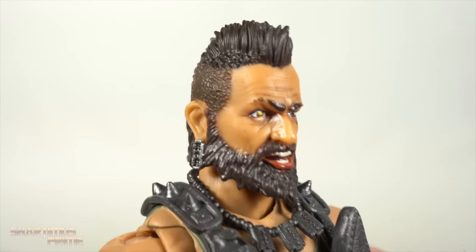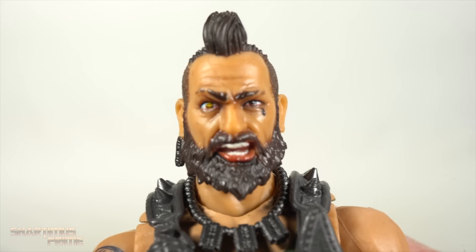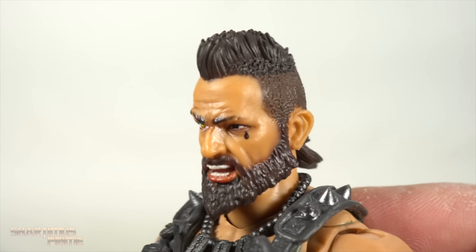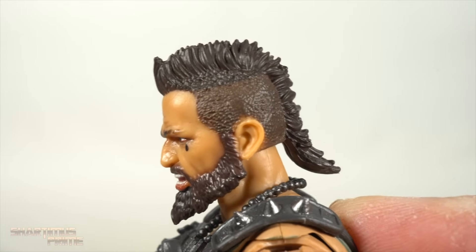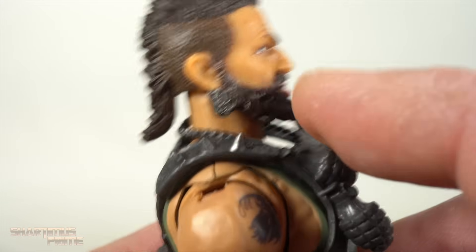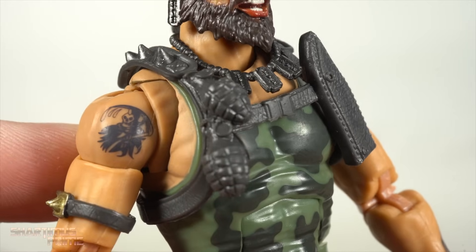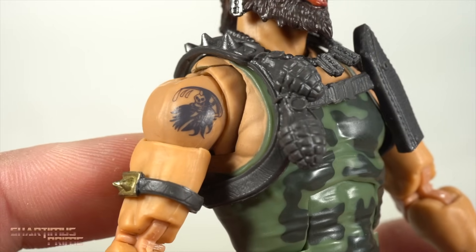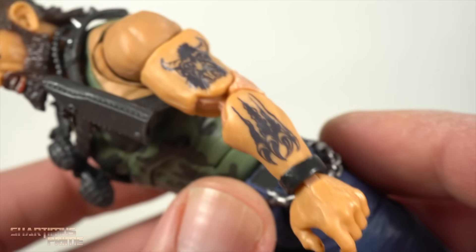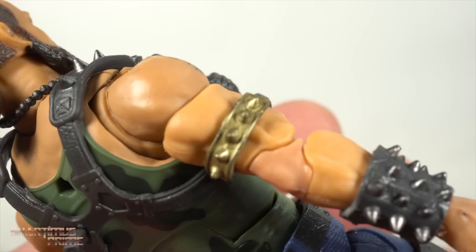Oh, this dude looks so cool — the badass that I'll never be, but I wish I was. Really like how that expression is on his face. Looks like he's in the middle of talking some smack. He's got the teardrop right there, and you can see it fades on the side for that mohawk or fauxhawk. He has dog tags for earrings on one side, and more dog tags over here. The army camo is painted on the tank top, and we get some nice looking deco with the tattoos. Really pleased seeing all that even though I don't know the significance of them all.